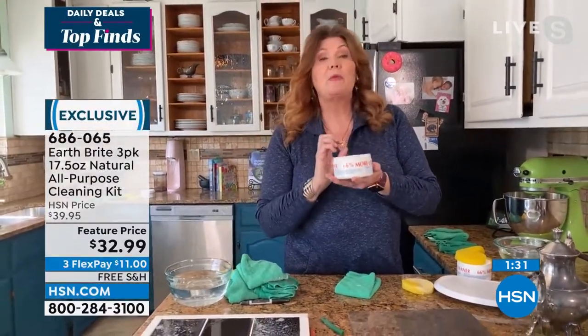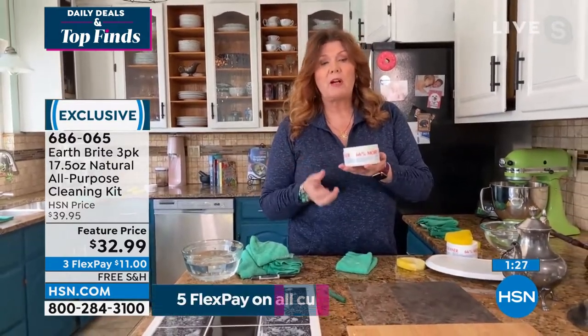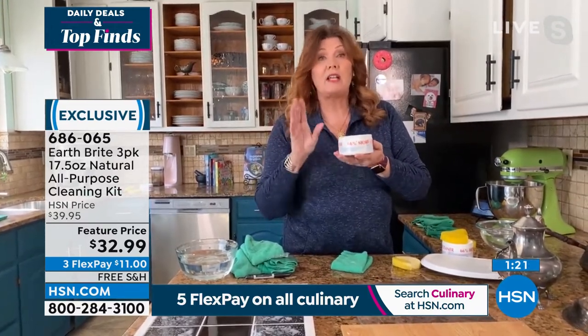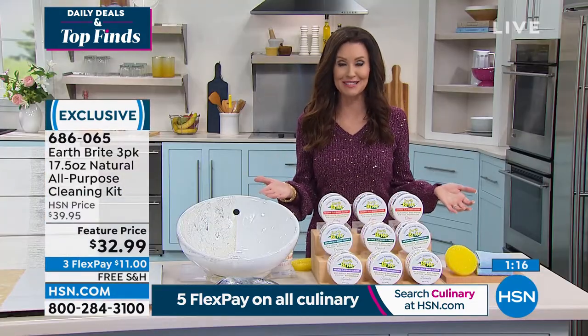This is the exact same package we've done for our Today's Special, at a super price — it's an incredible value. Honestly, this little tub is going to last you months and months, even if you use it every single day.